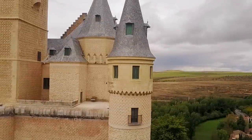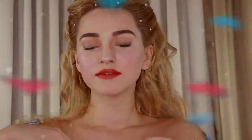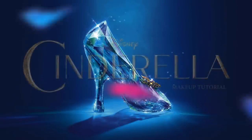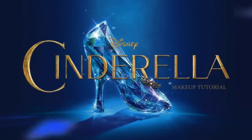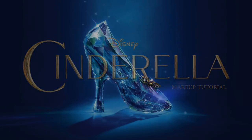Once there lived a beautiful young girl who was loving and kind — Cinderella. Hey guys! So in this video, I will be showing you how to get Lily James' look from the live-action film, Cinderella.